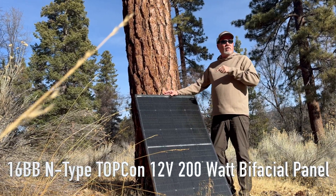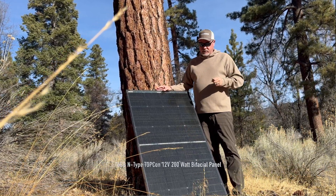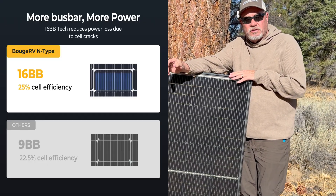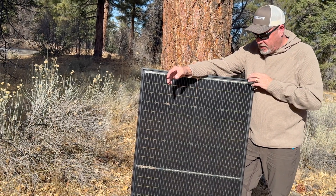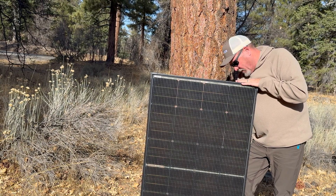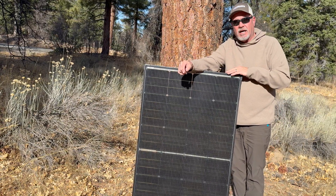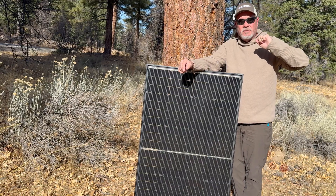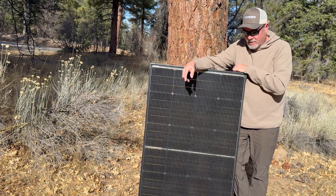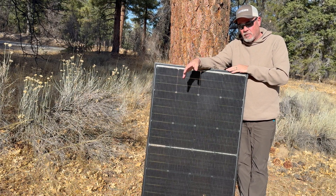It's a bifacial solar panel, available in 12 volt and 24 volt, and also in 100 watt panels. It has a 16 bus bar design, which is different from a regular panel that would normally have a 9 or 5 bus bar design, making it much more efficient. It's also got some transparency to it, which helps dissipate heat — as solar panels get hot in the sun they lose efficiency, so getting rid of that heat helps keep efficiency up.